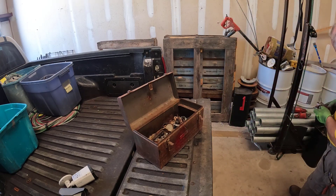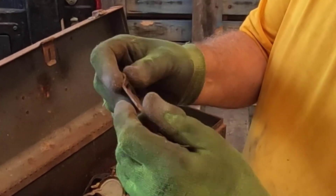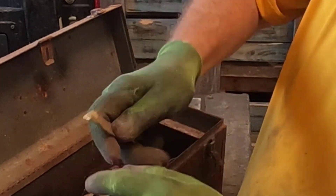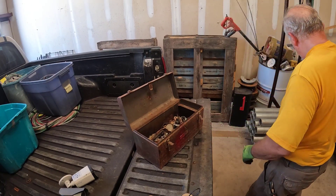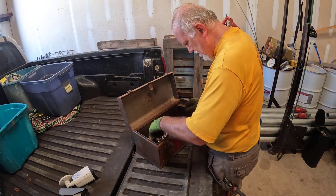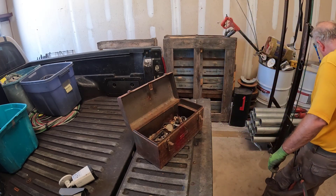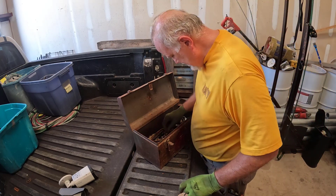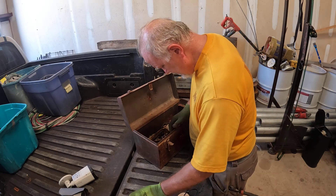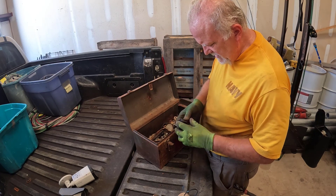You know, that's all gonna be ferrous. I had to pull that out just because that is one old style can opener there — that's for the bottles, that's for the cans, popping the old beer cans open. Hinge and a valve handle. A little reflector light. Ear plug holder.